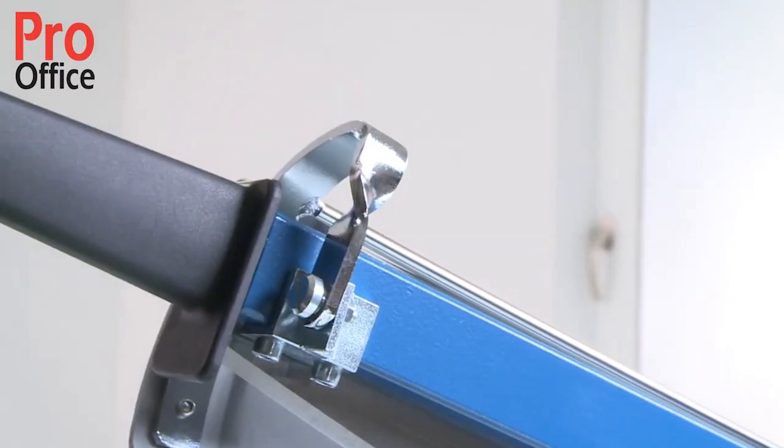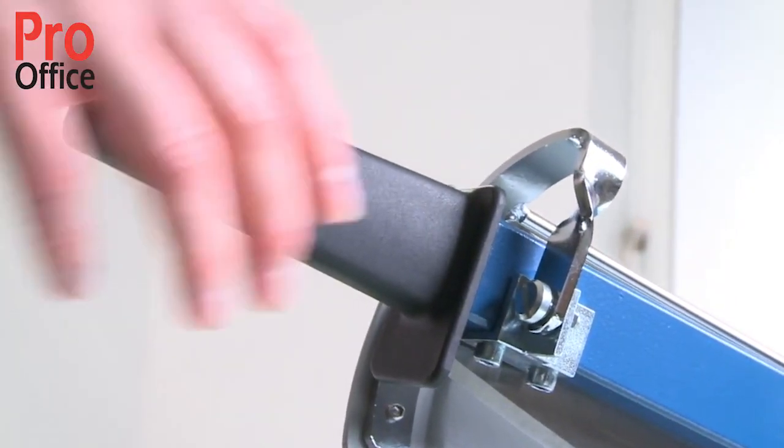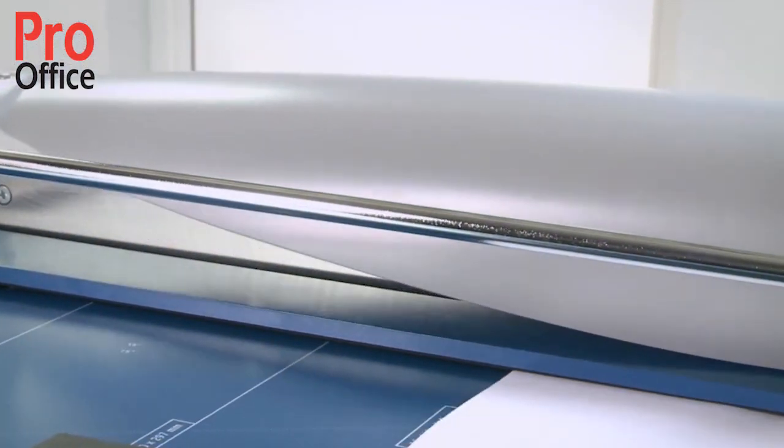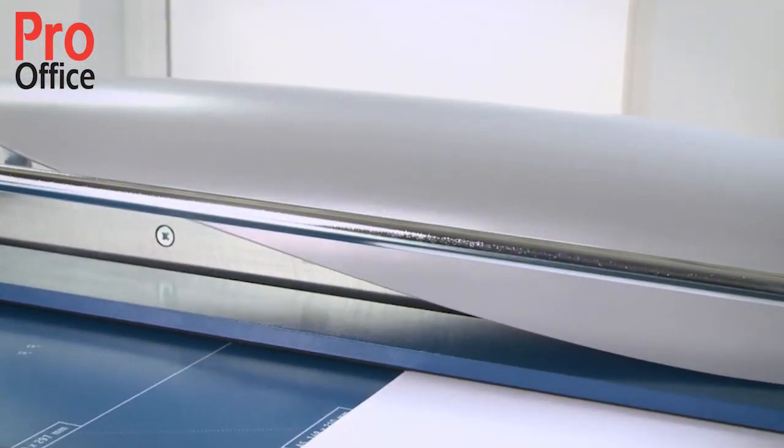A sturdy handle with guard ensures working safety. The tried and tested automatic safety guard provides optimum protection.